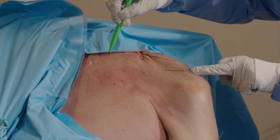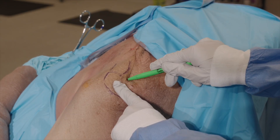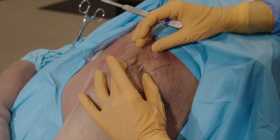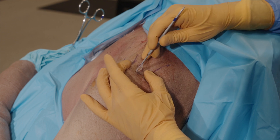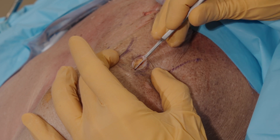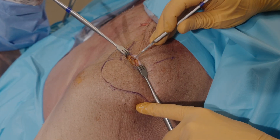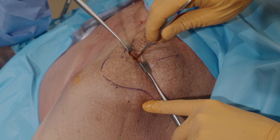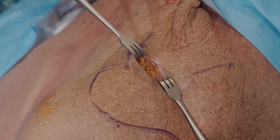The posterior conoid tubercle is often easily palpable. Mark the location of the skin incision just posterior and lateral of this. Make a two to three centimeter incision through skin and subcutaneous tissue at the previously determined location. Direct the dissection medially towards the posterior conoid tubercle. Do not open the AC joint. Identify the fascia of the trapezius muscle and proceed to peel this off anteriorly and superiorly with, for example, a key elevator so that direct access to the posterior conoid tubercle is obtained.